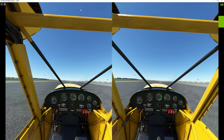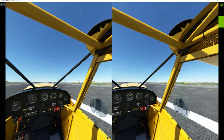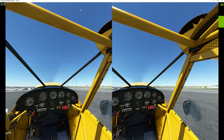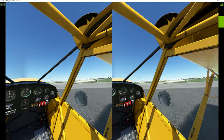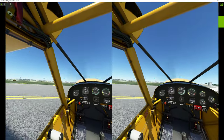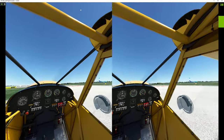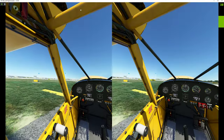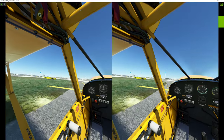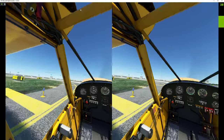I'll get out of the way here. I can't even remember what airport this is in France. I know there's a song written about Orly Airport — going up, planes coming down — busy airport.